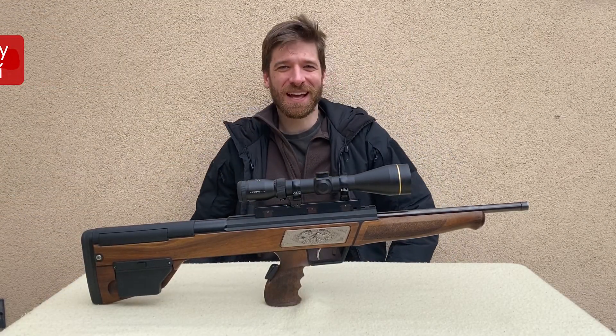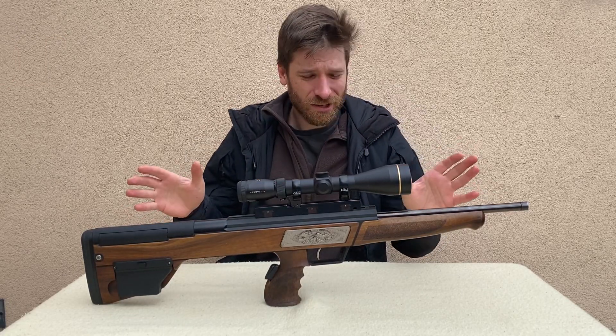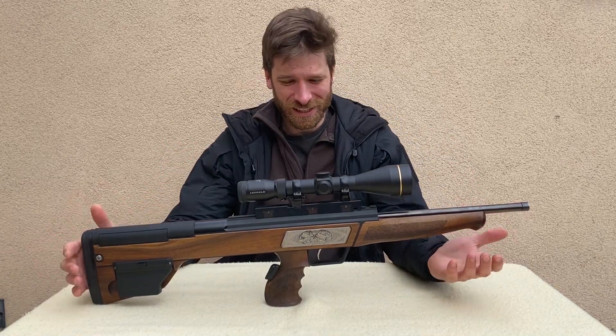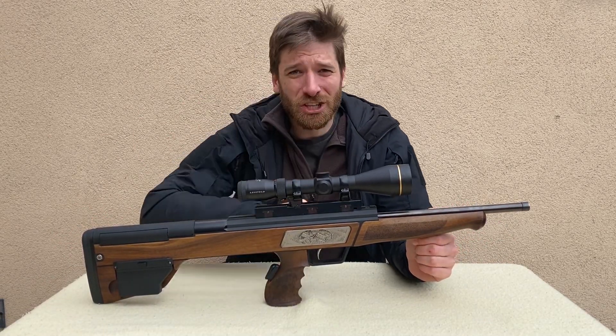Hey guys and welcome to Czech My Guns. My name is Karl and this video is going to be about this crazy looking rifle. It's the Sommer and Ockenfuss Griffrepetierer. It's a straight pull action with a bullpup design all together. So let's check it out.